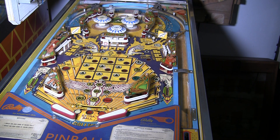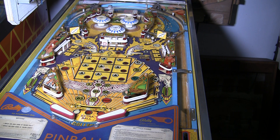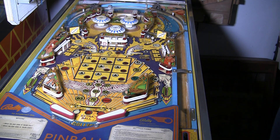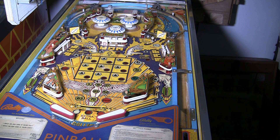Greetings and welcome to Pinball Help. Mike here. This is part three of a short little series I'm working on a Bally 35 Mystic Pinball Machine. The problem we had with this is the center drop target bank was not resetting — this thing would not start up. In the first two videos of this series, I showed how to diagnose and track down where the problem was.